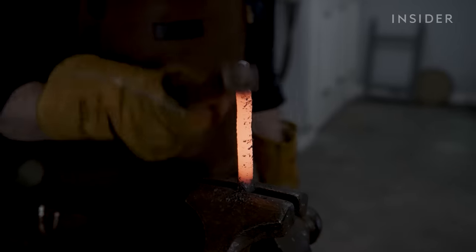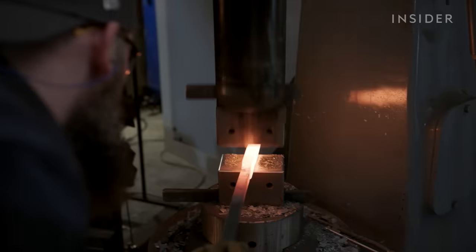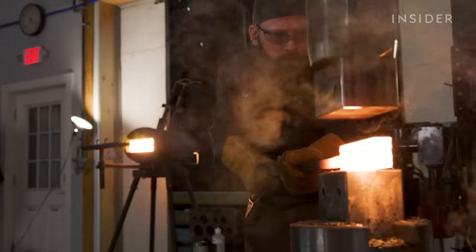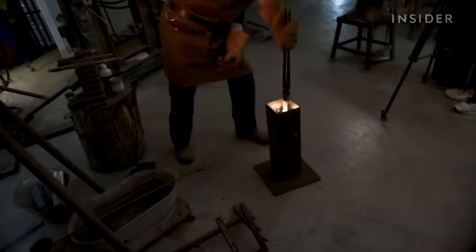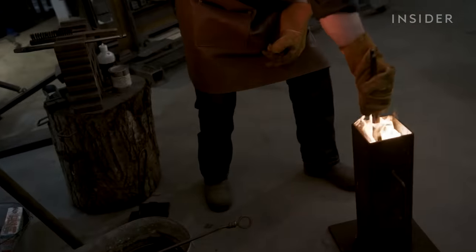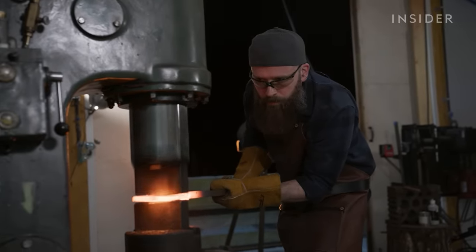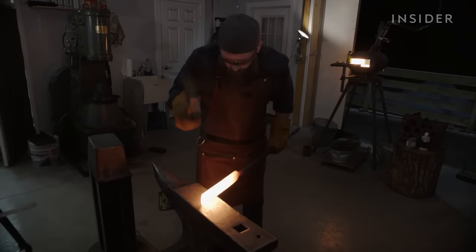When Zack is making a standard Damascus wave pattern, he continues to work on elongating and thinning the bar using a power hammer. Zack's larger power hammer cost him $20,000. But that's just a drop in the bucket — he spent at least $100,000 on specialized machinery. But this large investment allows Zack to produce high-quality Damascus knives.